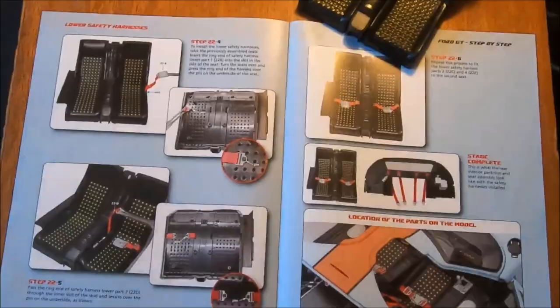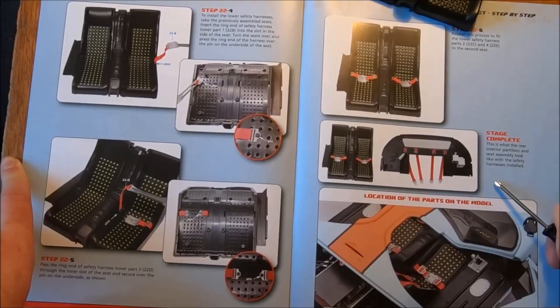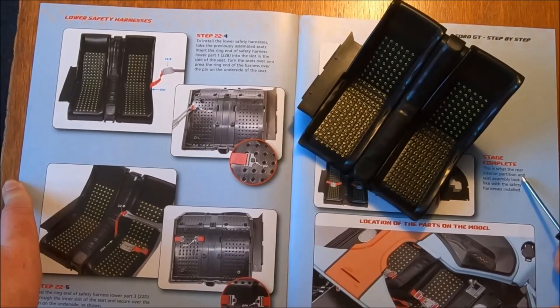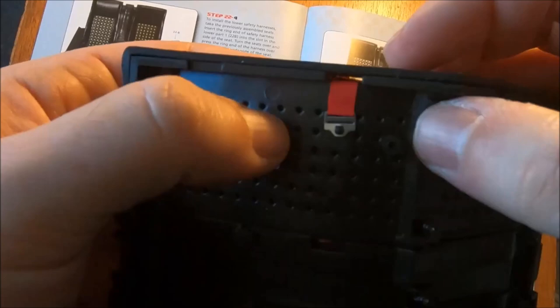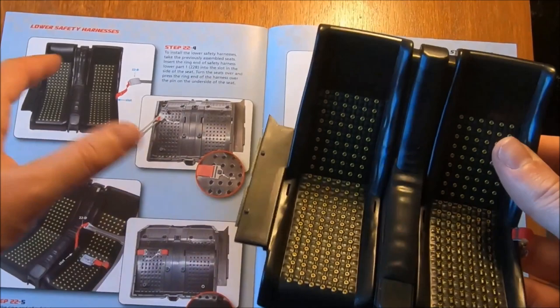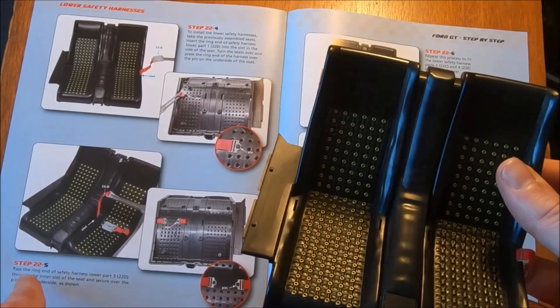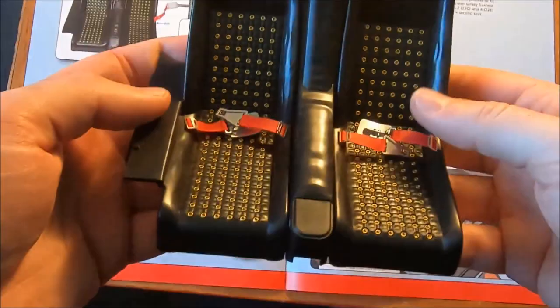Now for the next piece we need our seats, of course. To install the lower safety harnesses, take the previously assembled seats and insert the ring end through the seat into the slot. Turn the seat over and press the ring end into the pin. That's the first one complete — and that is far more fiddly than it seems like it needs to be. Presumably we'll be repeating that — so that's pinned in. Basically repeating the process four times over. With that final one through, with plenty of coaxing, it is finally in.